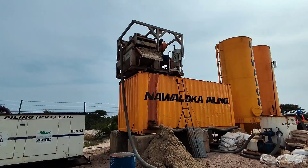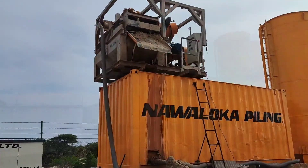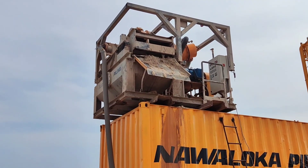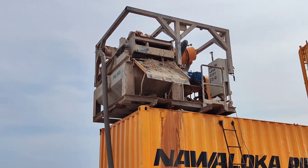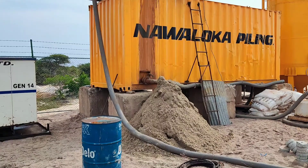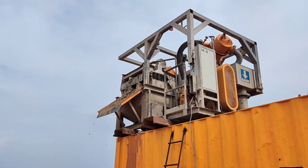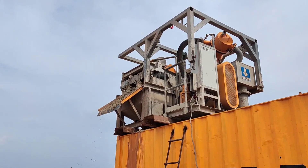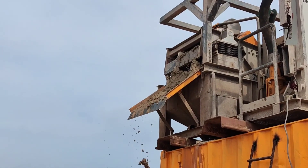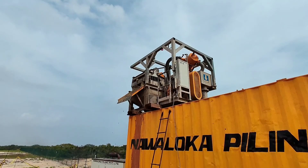From the machine pump, bentonite slurry will be continuously pumped into the borehole. This overflowing bentonite slurry will be collected inside the mud box, and then the submersible pump will pump it into the desanding machine. In the desanding machine, the sand will be separated from the bentonite, and the bentonite will be poured inside the bottom tank while sand comes outside the machine.